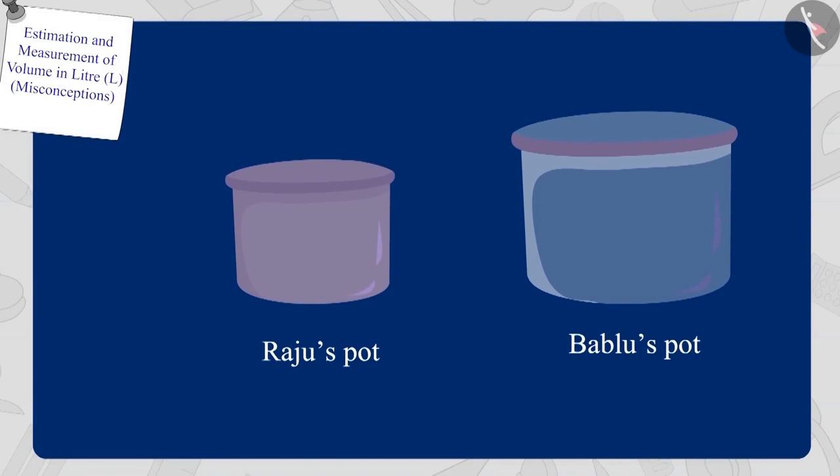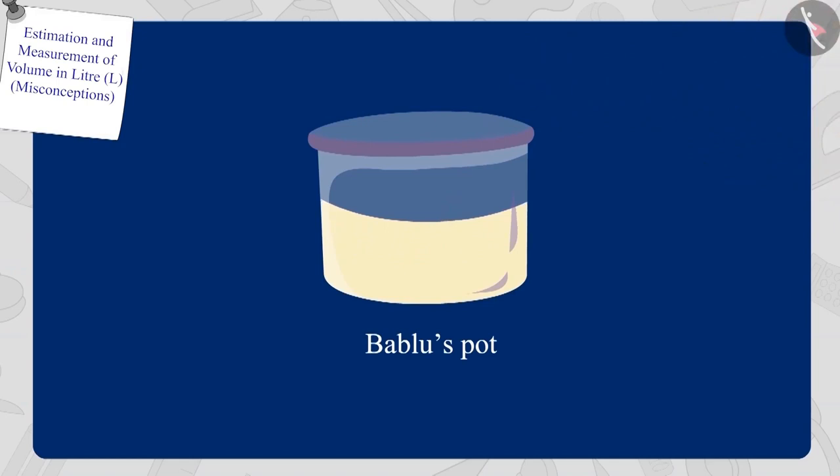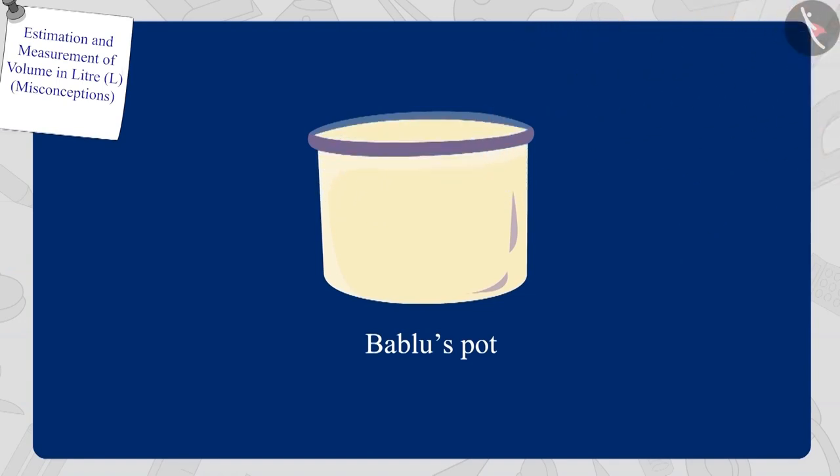Now Bola poured oil from a one litre bottle into Bablu's pot — Bablu's pot is half full. Now Bola poured oil from his one litre bottle again into Bablu's pot. Children, how many litres are there in Bablu's pot? Exactly! Bablu's pot has a capacity of two litres.